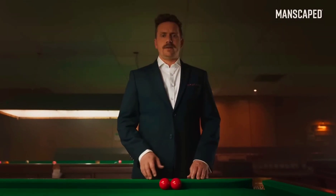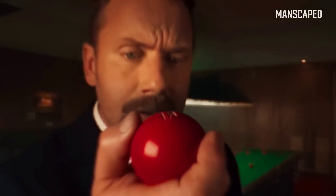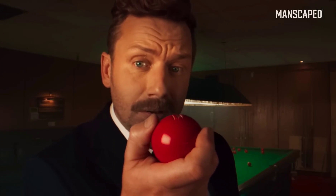Balls are delicate, sensitive, easy to damage. Someone's taken a chunk out of that one.